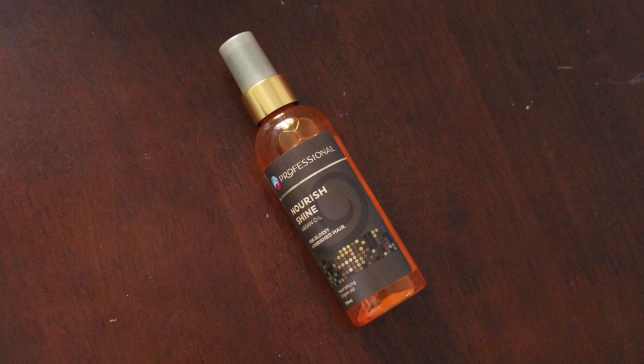The one I've been using is the Godrej Nourish Shine Argan Oil — it acts like a serum and is meant to be used after shampooing and conditioning. I love the gold packaging. This is 120 ml for 990 rupees — links in the description. It has a pump packaging; you dispense a little onto your palm and apply it to the lengths of your hair. The result is smooth, shiny, frizz-free hair.